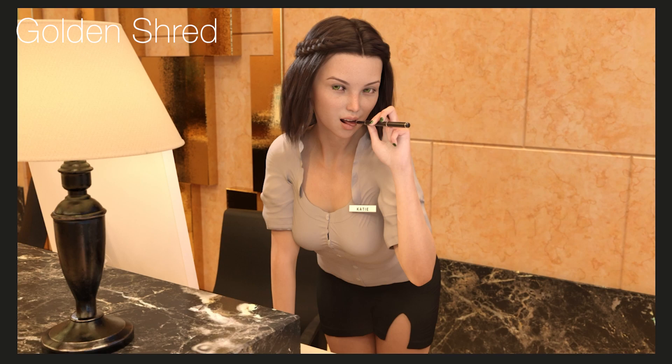Next up is Golden Shred Gaming, and we've got a suggestive-looking shot here. Nice looking character, a very suggestive pose, good use of expression, and there's a tiny bit of depth of field — you can see a slight blur in the background. The only thing I would say is that the composition is a little bit off — she's neither central nor on the rule-of-thirds line, but that's a very minor complaint. The hairstyle is interesting; there's a little bit of a gap which makes the hair look kind of frizzy, but again a fairly minor complaint.